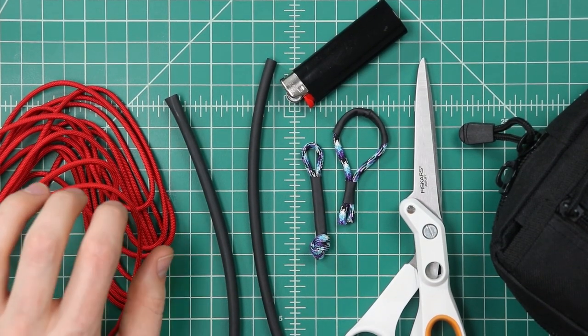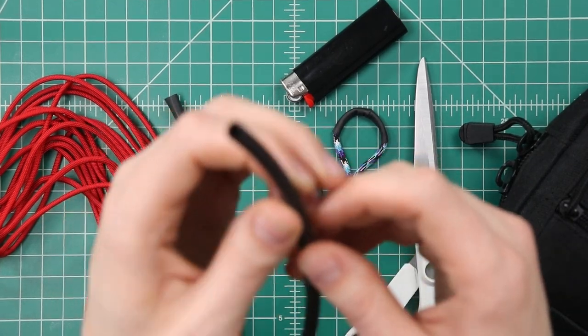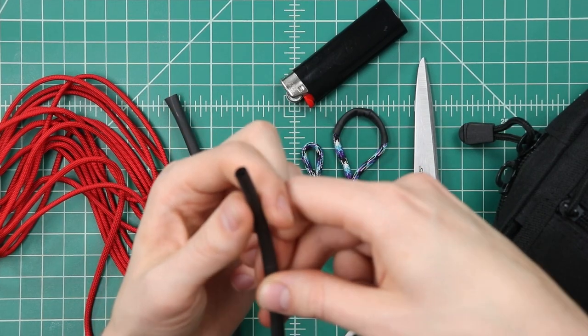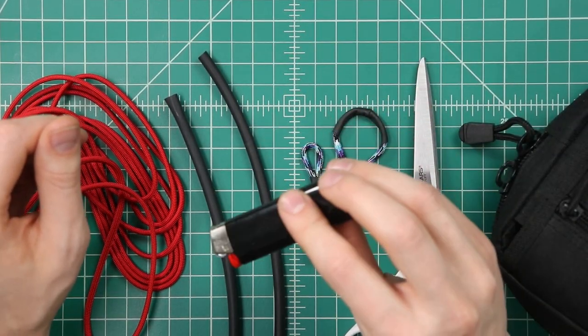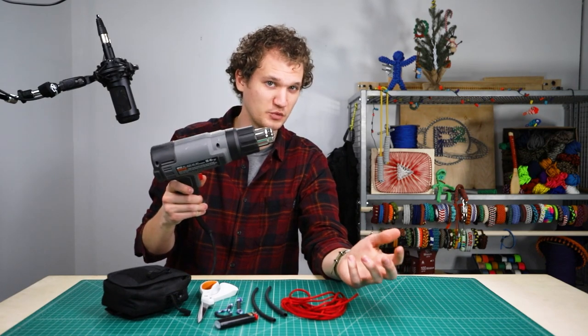For this zipper pull project you're only gonna need a couple scraps of 550 paracord and then we've got quarter inch heat shrink tubing here. This is a 3 to 1 shrink ratio so it's gonna shrink down nice and tight on our 550 paracord. You also need something to melt that with — a lighter will work but it's not the best tool for the job. It's better if you have something like a heat gun, but a hairdryer will do just about as well.